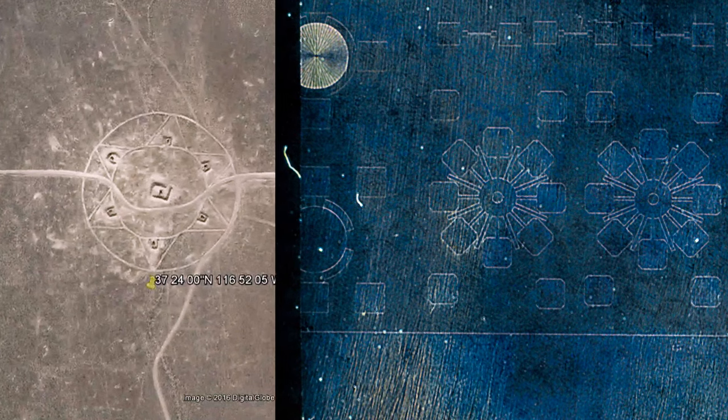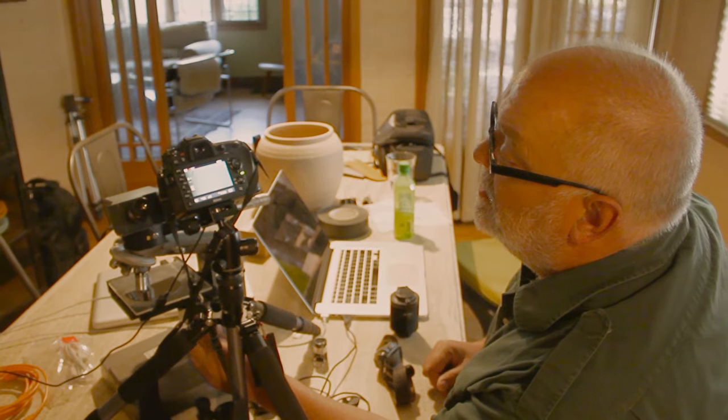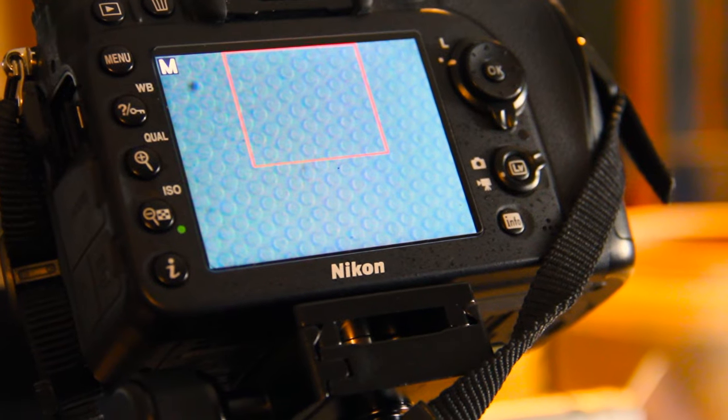So they'd go into the desert and draw lines in the ground to let their pilots practice? Yeah, that's super cool. Those look like circles.